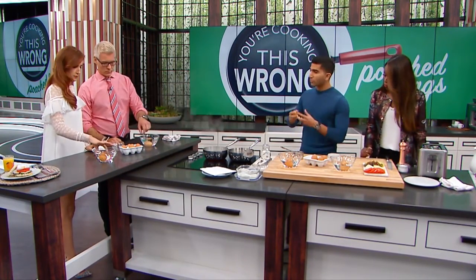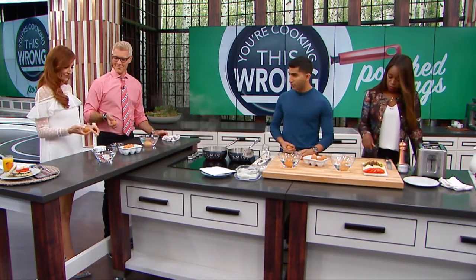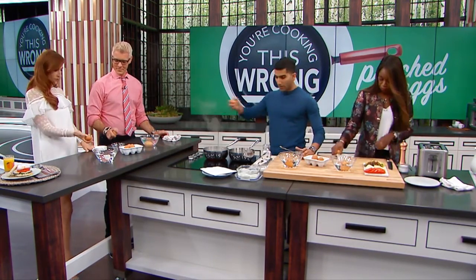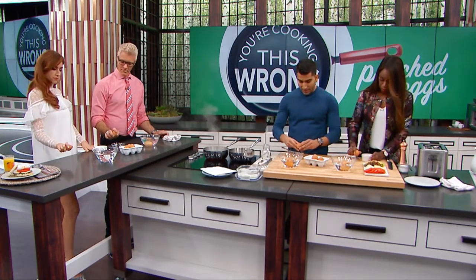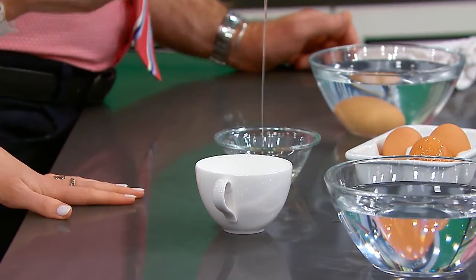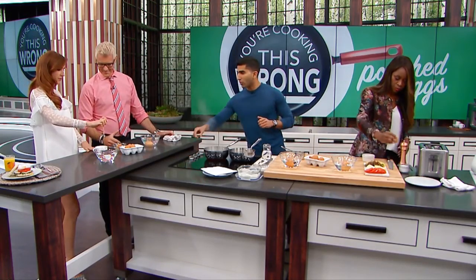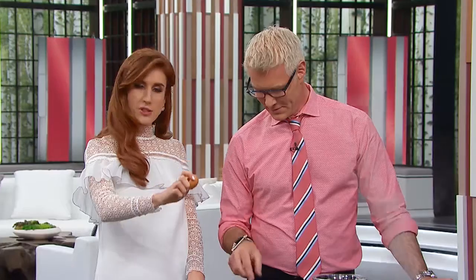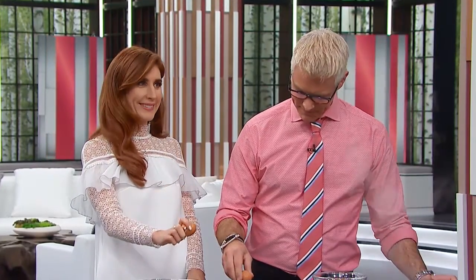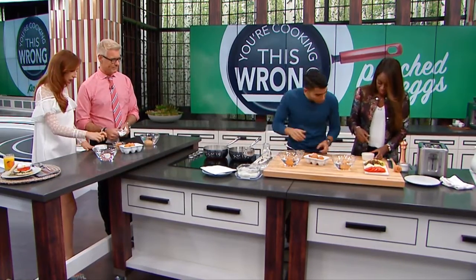Trick number two: pre-crack your egg into a little vessel — a ramekin, a measuring cup, a teacup, a small side bowl. It's easier to control how you drop your egg into the water than to crack it directly into the poaching liquid. You don't wanna crack it from a distance. You wanna maintain your yolk.